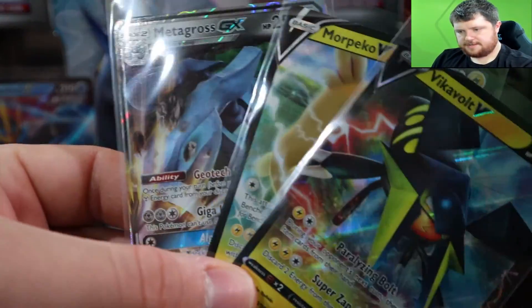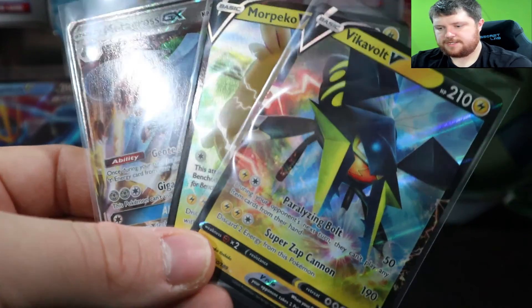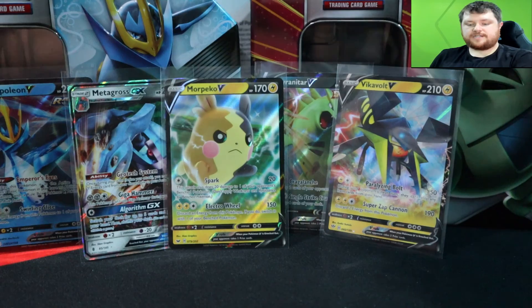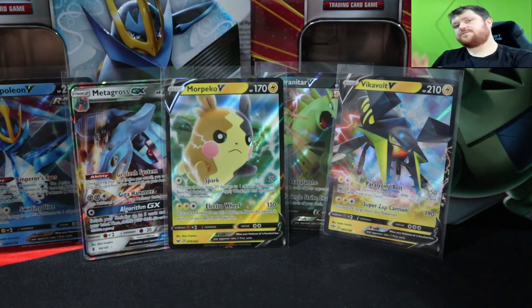So with that being said, here are our three pulls. I will talk to you guys on the next one — leave a like, thanks for watching. Swafitozone.